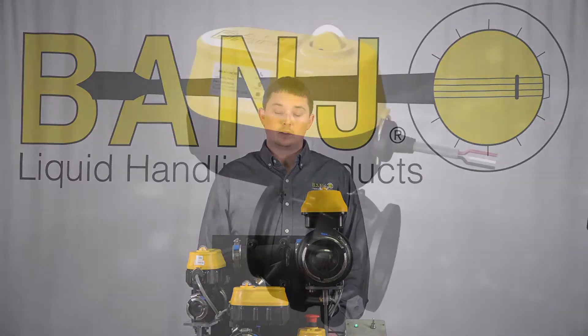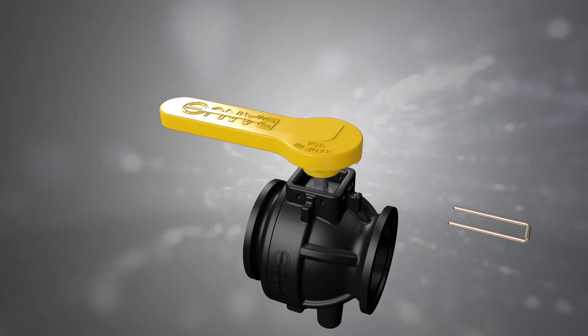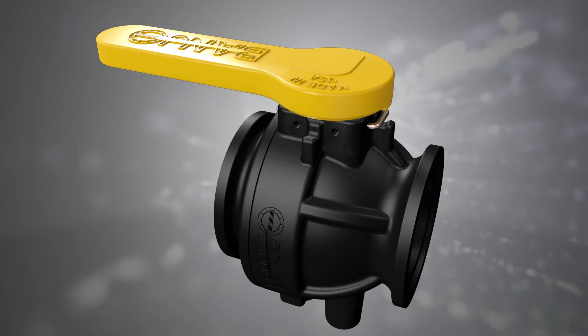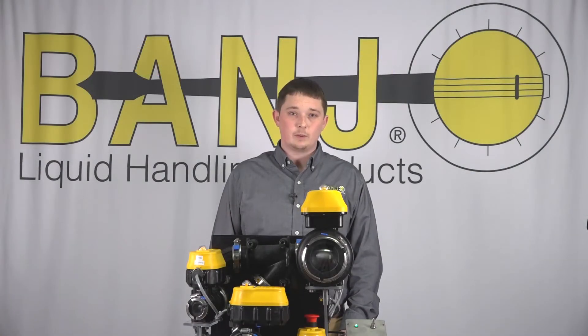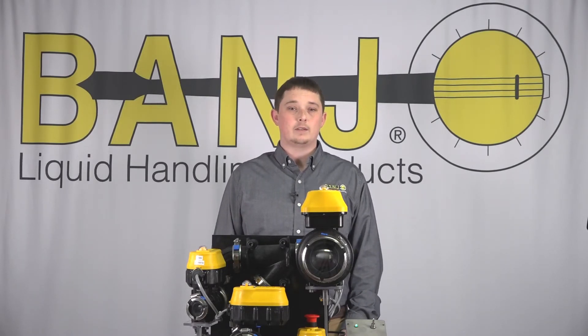The EVX actuator is coupled to the valve with a pin which allows for easy replacement. A new feature added with this valve is the ability to replace the actuator with a handle and convert the EVX into a manual valve. For applications that would require it, the EVX comes available in an optional CE compliant version as well.